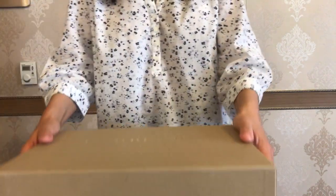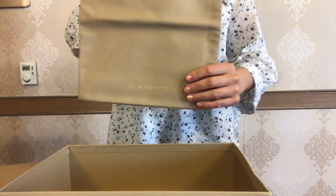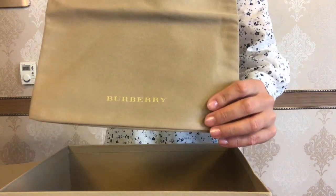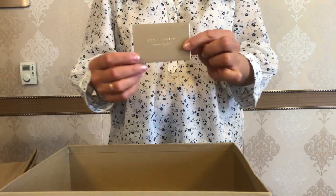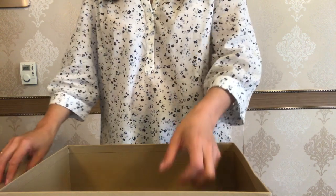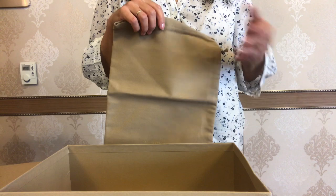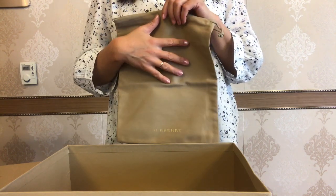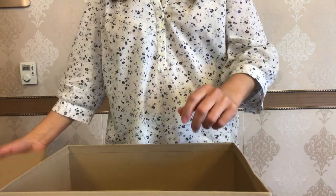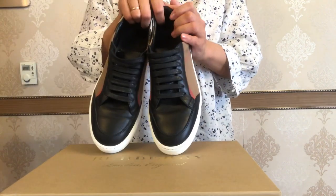These sneakers come in this box. They have a pouch which says Burberry at the bottom, and there is also some paperwork in the box. Compared to other luxury brands like Louis Vuitton and Hermès, these Burberry shoes come with only one pouch for the pair of sneakers. Now let's focus on the new Burberry sneakers.